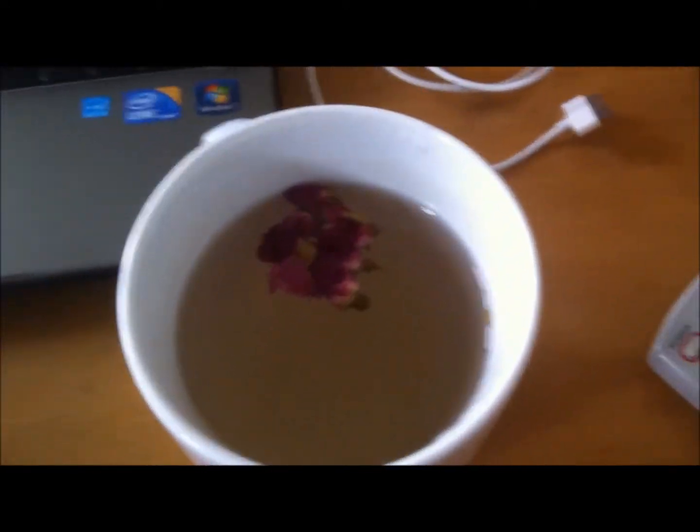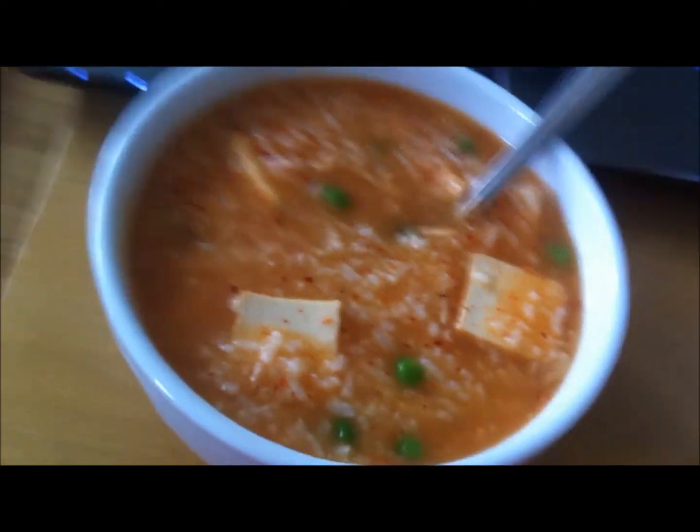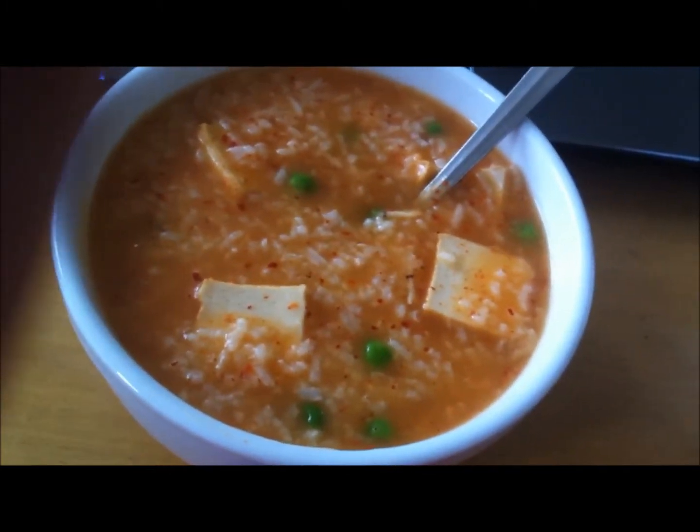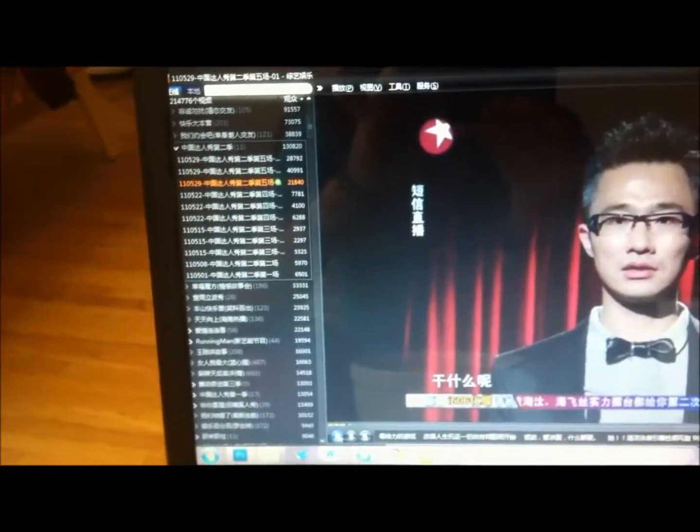I also have my herbal tea, which is rose and honey. The amount you cook can basically serve two people, but I'm really hungry so I'm gonna eat it all by myself. I'm gonna eat my congee and watch some China's Got Talent — I'll see you guys next time!